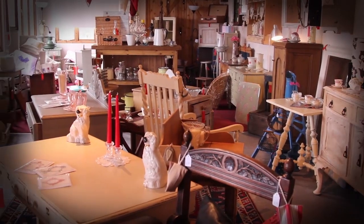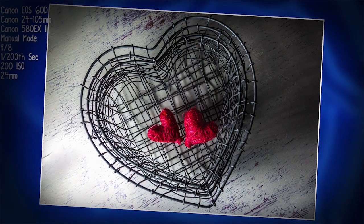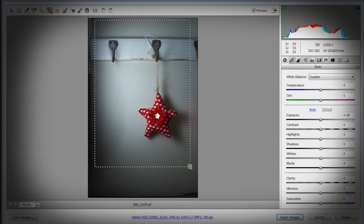In this video I undertake a brand new 15-minute photo challenge, share some flash tips, and process my favorite photo in Photoshop.